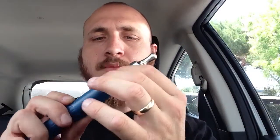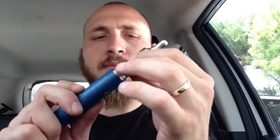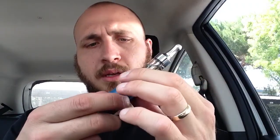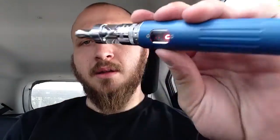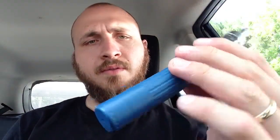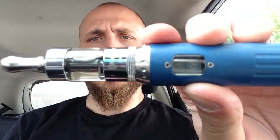Let me do a demo for you guys — right here, put it back on the Pro Vari. See what ohms it's giving me right here. See, 1.8 right there. So 2.0. Right now we're going to vape this on 3.5 volts — it's a 1.8 to 2.0 coil. See what's up.